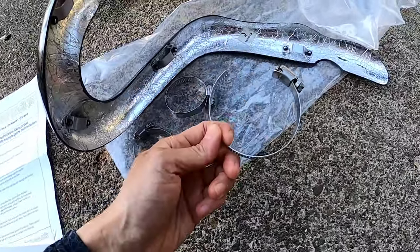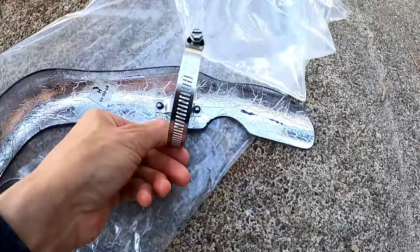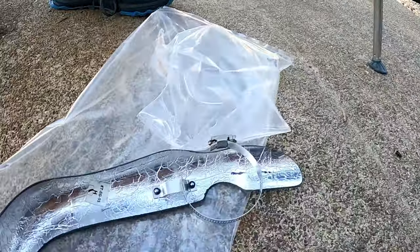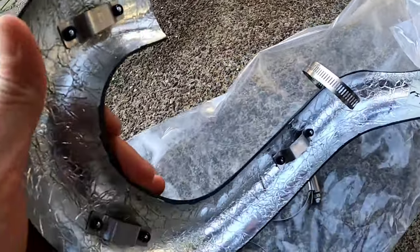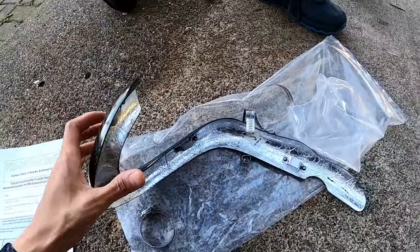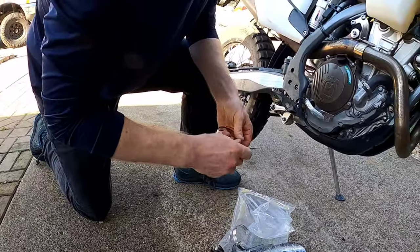It just has basically hose clamps that you clamp into here, and then you're gonna wrap it around the pipe. There are four hose clamps for this, so you have to completely undo them first — that's what Kyle is doing right now.